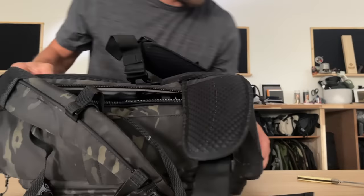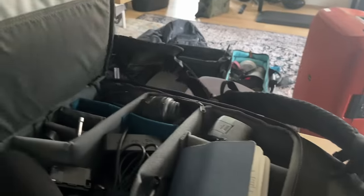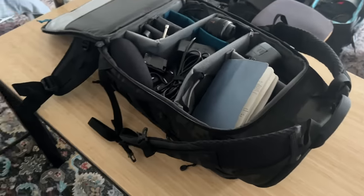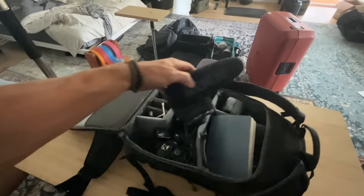So a couple of things about this backpack. Hey France, I want to show you exactly how I packed for a recent trip here. Sorry for the iPhone footage, because all my camera stuff's in here. Let me just get out what I use.